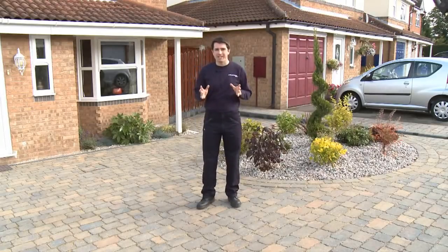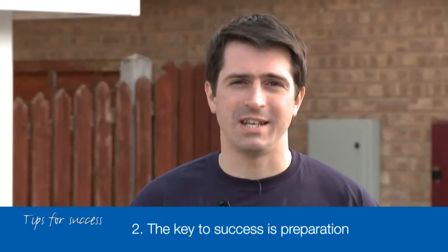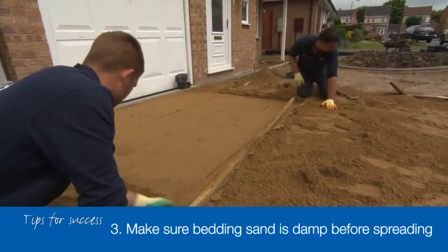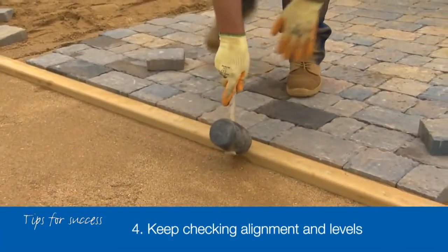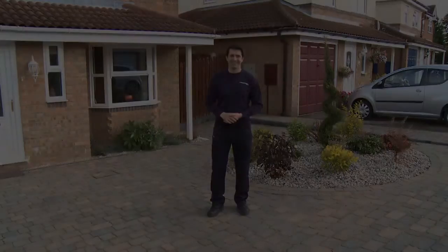First of all, now that you've got a clearer idea of how much work is involved, you may want to employ a professional to do the work. If that's what you want to do, then we recommend using an experienced and accredited member of the Bradstone Assured team. Secondly, if you are keen to do it yourself, then remember the key to success is in the preparation: firm edge restraints laid on and haunched with concrete, and a sound sub-base of top-quality crushed stone. Thirdly, make sure your bedding sand is damp before you spread it to prepare your screeded bed. Finally, keep checking your alignment and levels. It's so easy for blocks to start drifting off course, and it's very tricky to get everything back in line, so check regularly. Follow these simple guidelines, and you can have a driveway to be proud of. Thank you.